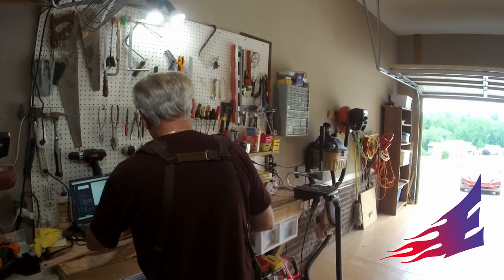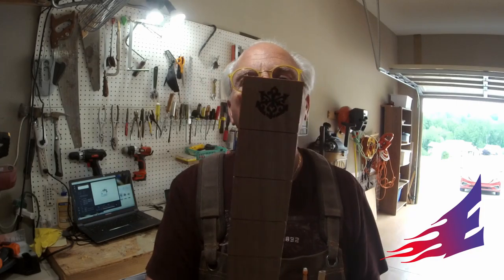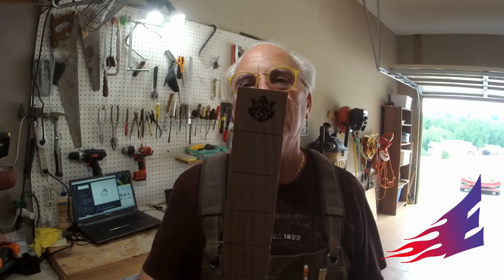Here's the first etch — this is fret number one. You can see it there, nicely etched, just deep enough, not going down too deep.